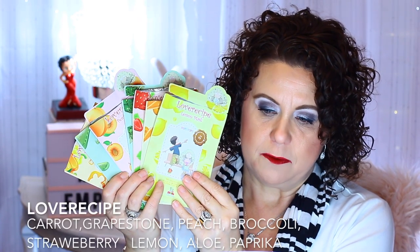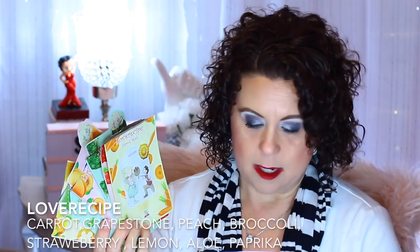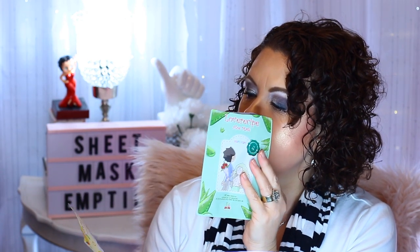Let me pull out all of these. They're all the same brand — it's called Lover Recipe. I found these at Nordstrom Rack. They were 97 cents. I have the lemon, the carrot, the strawberry, the broccoli, the peach, the Grapestone, the aloe, and the paprika.